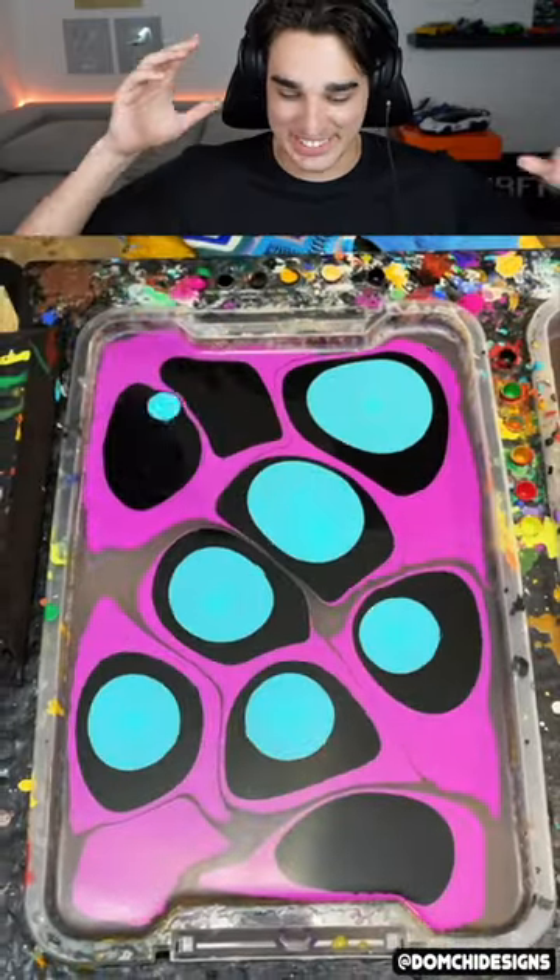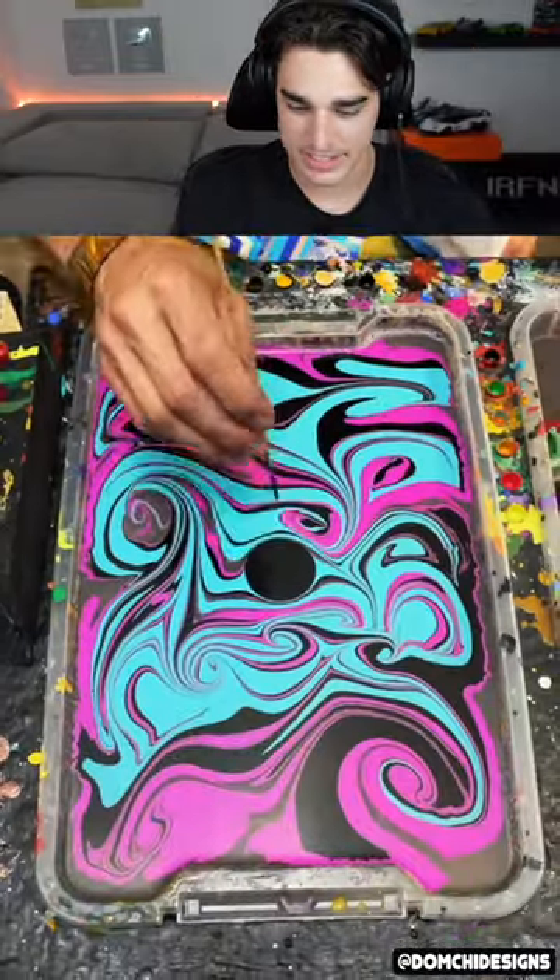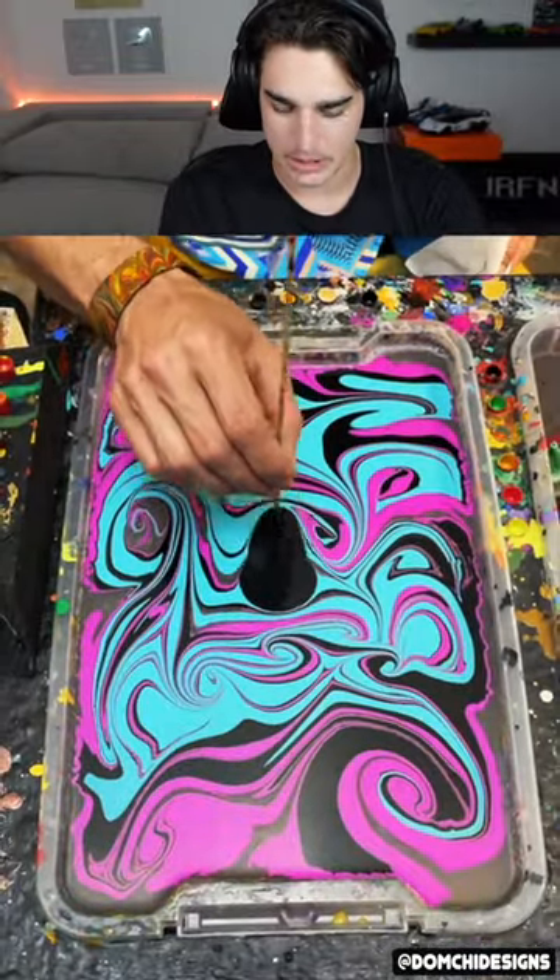Hydro dipping — there's something about hydro dipping that is so satisfying. I love those colors together, like Miami Vice colors: the pink, the blue, the black.